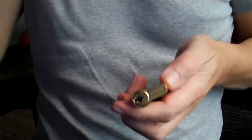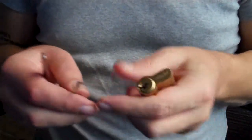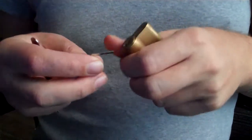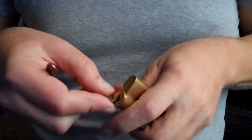I'm Chris from UK Bump Keys. I've got a 5-pin Euro lock and I just want to show you a raking technique. I'm using this — one of our new wave rakes. You can use any half diamond, or really any pick, but I have good luck with this. This is the wrench you get with the wave rakes, so I'll put that in.